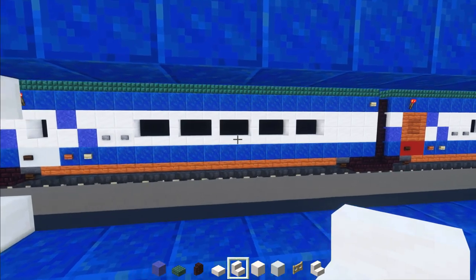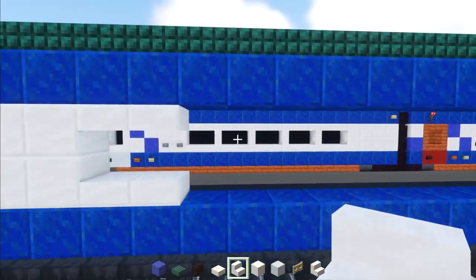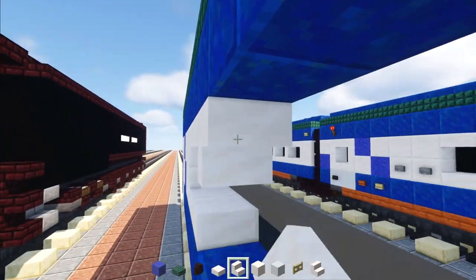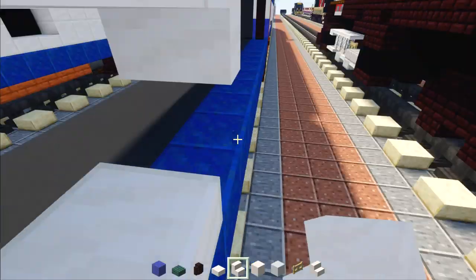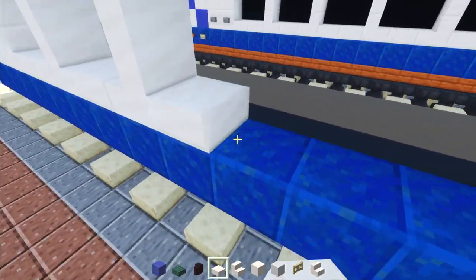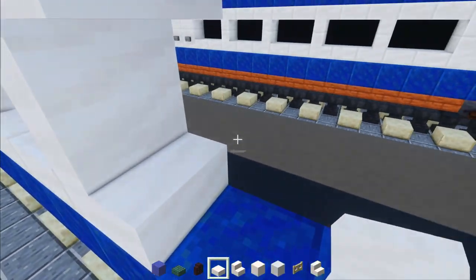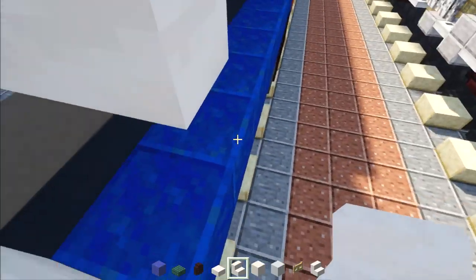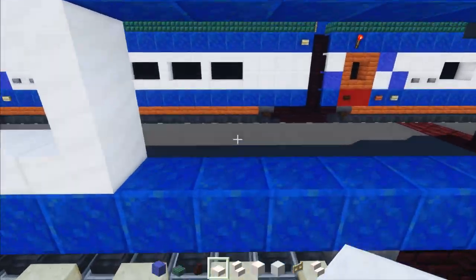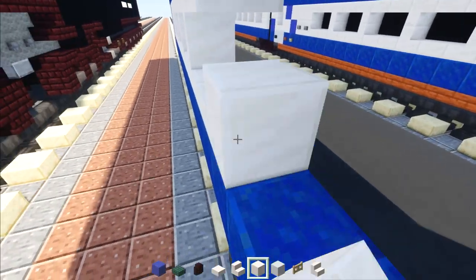Make the windows — five in total. This is window one. Make window two, then window three using slabs, window four, and the last window with slabs. Fill the rest in with quartz.